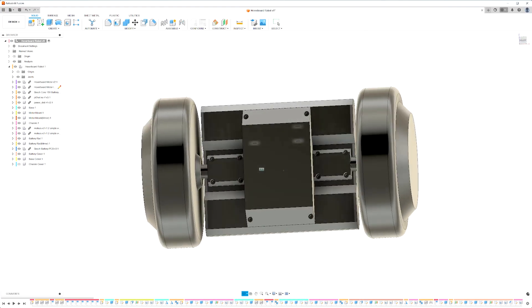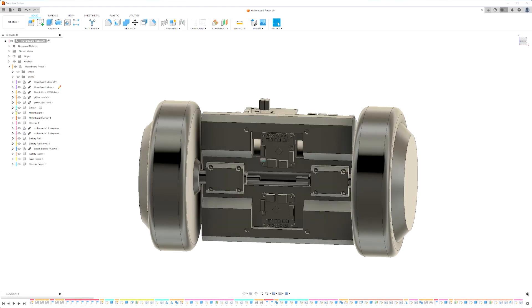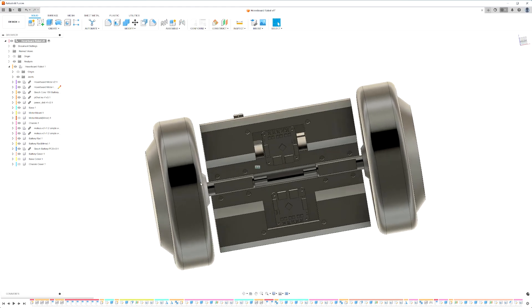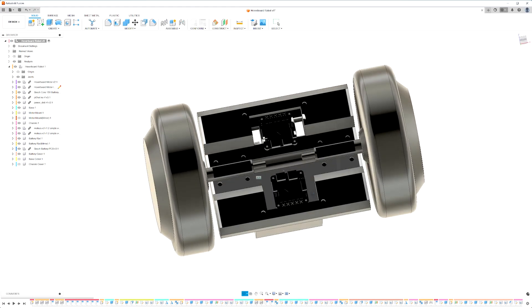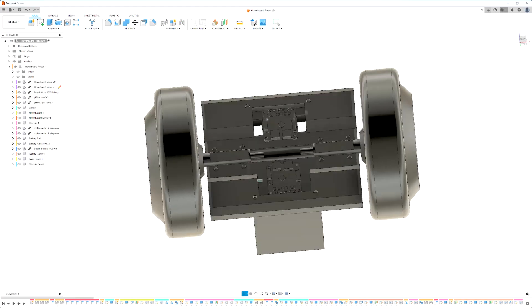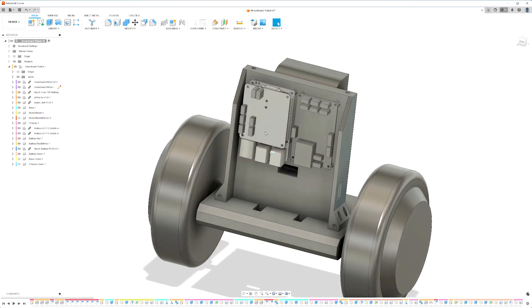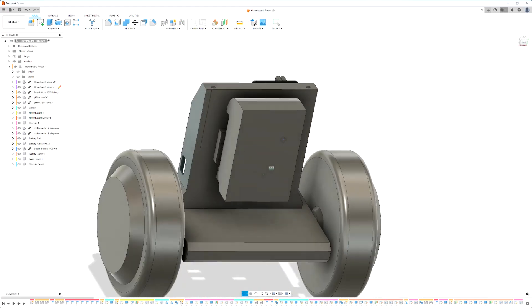I designed it for 3D printing with two primary components. The base has mounting facilities for the two hoverboard motors, supports two Modius C1s, and also has holes to pass wires between the bottom and top. The chassis supports a Raspberry Pi, Pi 3 hat, and power disk on one side, and a cordless drill battery on the other.